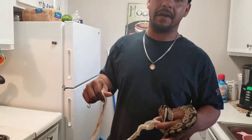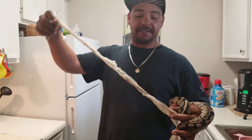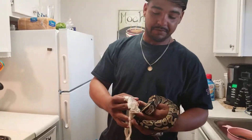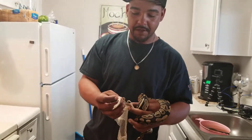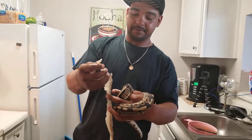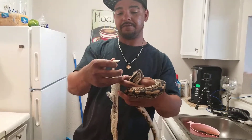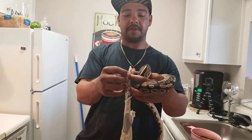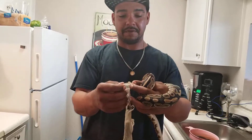As y'all can see, I was going to give y'all a little update. You can see she got her pool shed. You really can't make out the head of it because it's all twisted up and all that, but let's see what I can do for y'all.